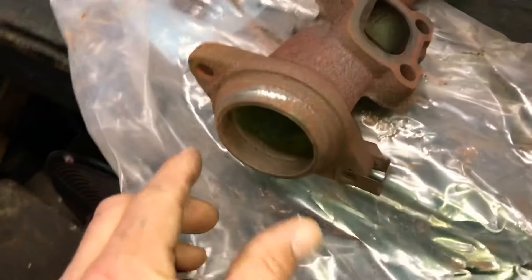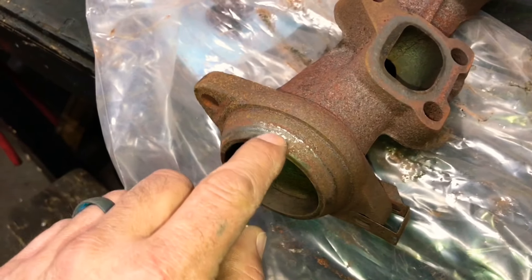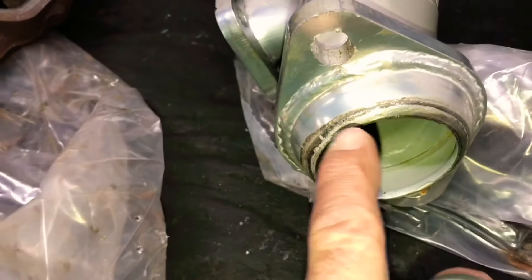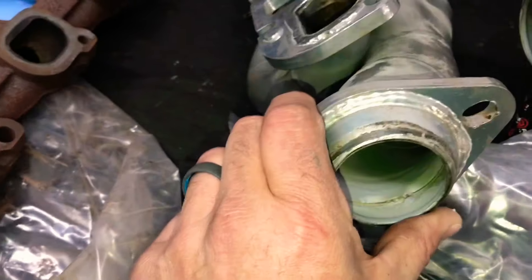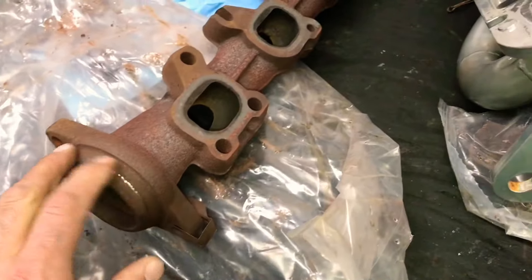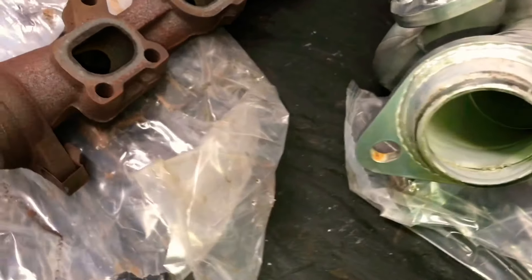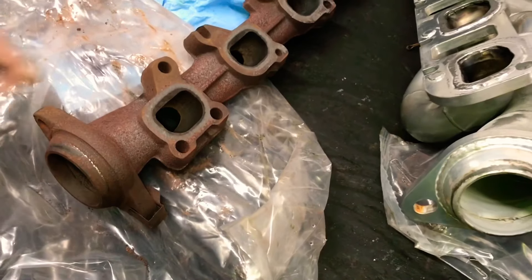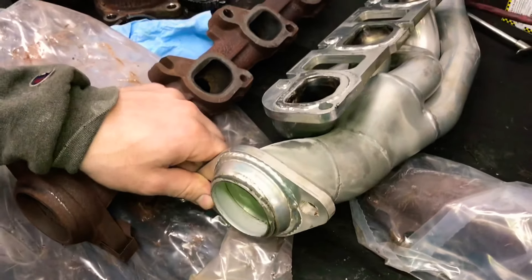Another thing — your stock exhaust flange sits on your manifold with a seal all the way around, much bigger contact area. On the JBA, it's just sitting about 3/16ths of an inch all the way around. So that's another good thing about manifolds — the seal here is much better than on these headers. I definitely think the manifolds are better for an everyday vehicle, because this is probably the fourth set of shorty headers I've installed that have leaked.